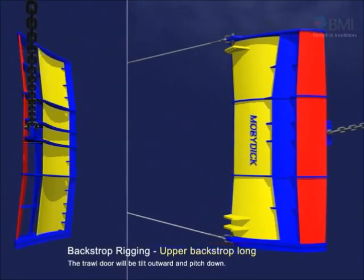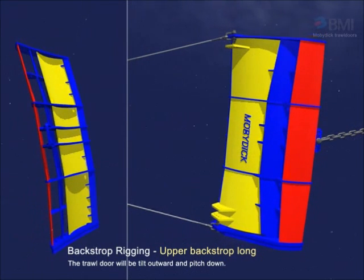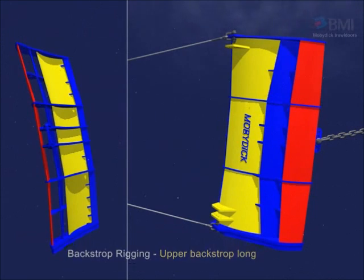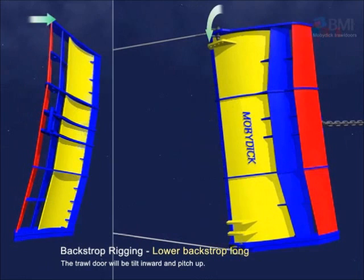When the upper backstrop is long, the trawl door will tilt outward and pitch down. When the lower backstrop is long, the trawl door will tilt inward and pitch up.